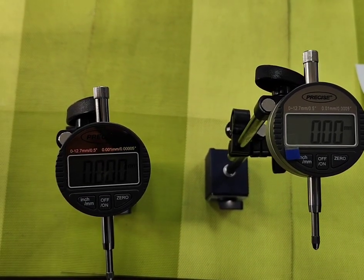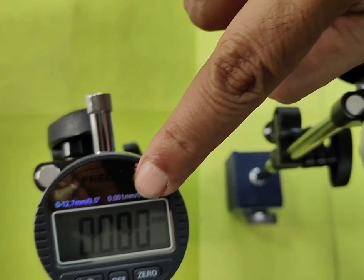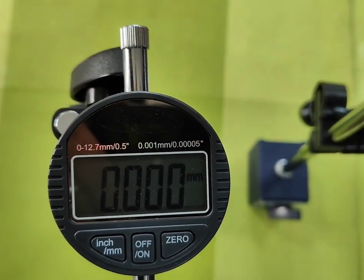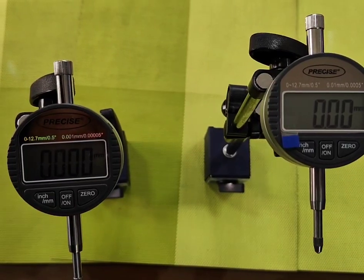We have two types of Digimatic Indicators. One has a least count of 0.01 mm, and the other has a least count of 0.001 mm. So 0.01 mm is 10 microns, and 0.001 mm is 1 micron.